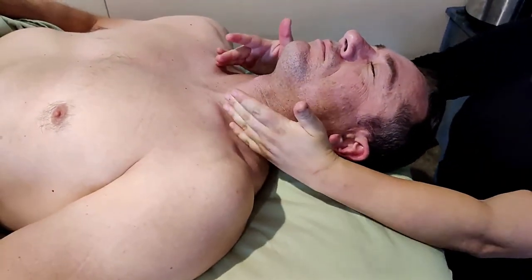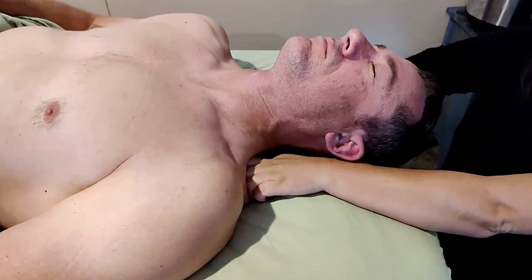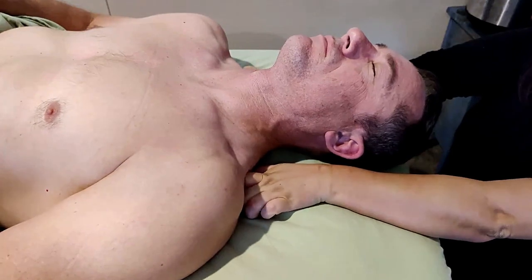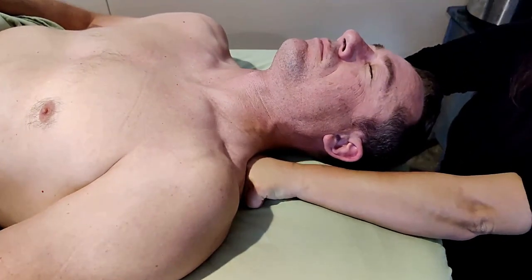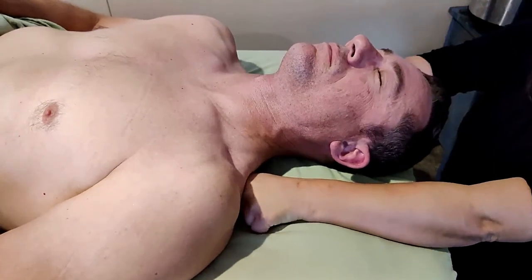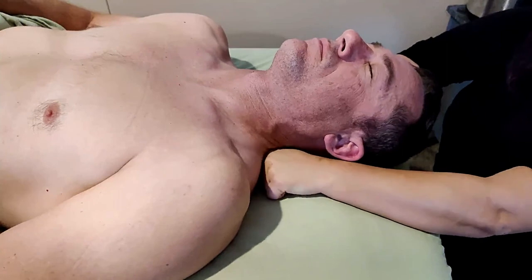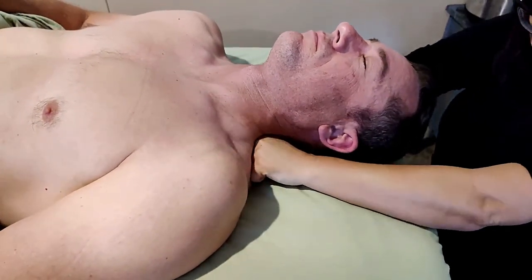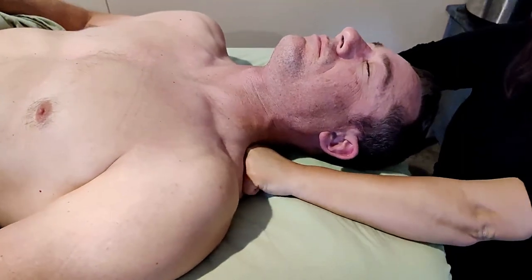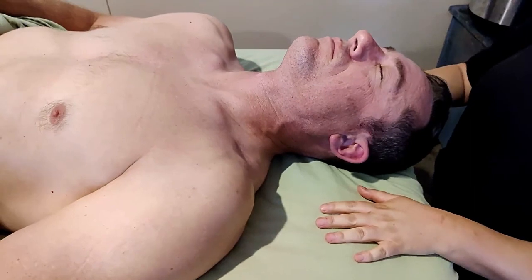We never want to come too far forward. Make sure it's in the back of the neck, back of the body, and we just press. You can do them together, you can do one side and the other side, pressing down towards the feet.